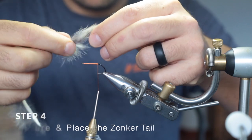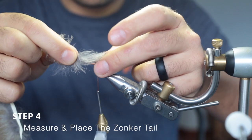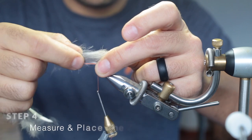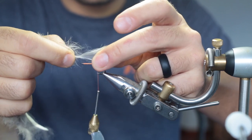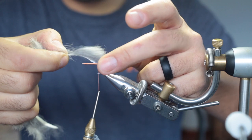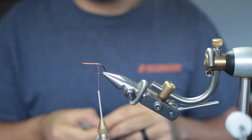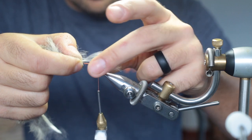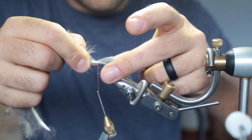Now measure the total length of the leather part against the hook — it should be about the same length. It depends on what hook you use; some hooks have very short shanks, then you'll use a much longer part of the zonka strip. That's about right for this size fly.